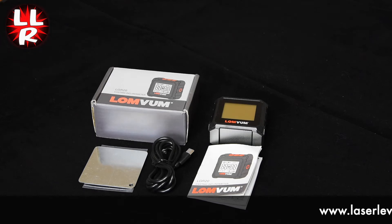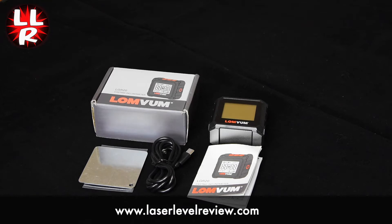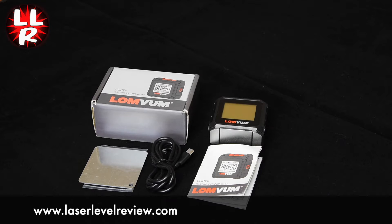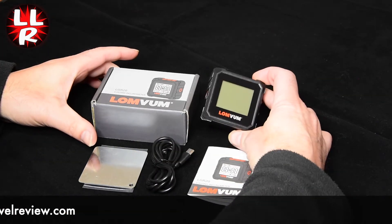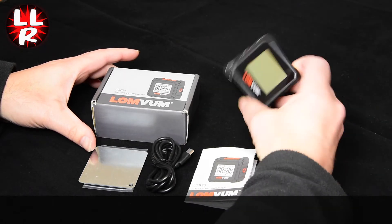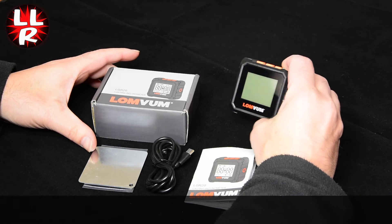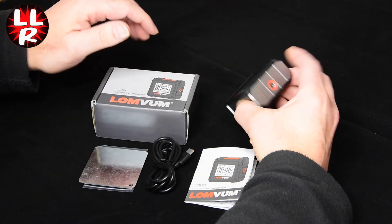Today on Laser Level Review we're looking at the Lovum digital angle finder, digital level, or digital inclinometer. It's also sold under the brand name Farway and a few other brand names as well, but they're all basically the same. What you get is a very compact digital level unit in a square format. This unit also has laser outputs on either side, which I'll go into a little bit later.